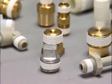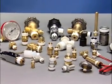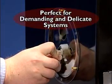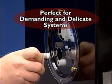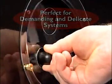Quality control is assured. The same amount of tape is applied in the same place, on every part, every time. Because Teflon tape is inert, it's perfect for both demanding systems such as chemicals and oxygen, as well as more delicate systems like potable water units.